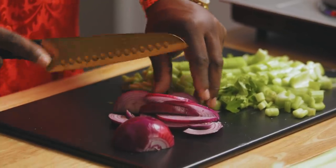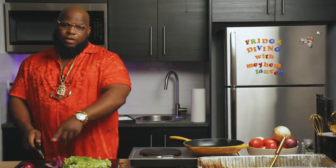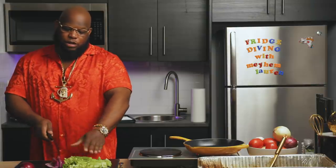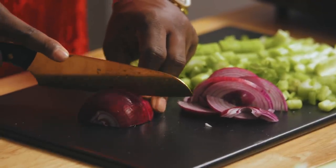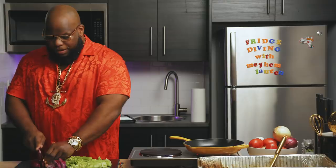Call it a red onion, but this is more of like a beautiful burgundy or purple. Right here, this would be a beautiful sneaker. Like, if this was a colorway, that would be fire. It sounds strange, but if your cutting board doesn't look like something that would look good on your foot, that's probably not it.